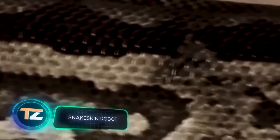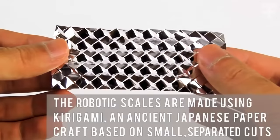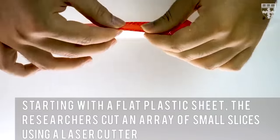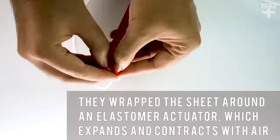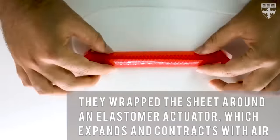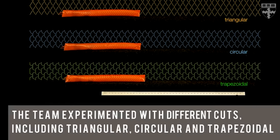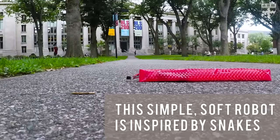Snakes have also caught the attention of scientists from the United States. This robot was created at Harvard University, and the most interesting thing is the artificial skin with scales, just like those of a real snake. Air is supplied to the system and the skin is stretched so the scales cling to the surface and move the robot. The engineers were inspired by the Japanese art of kirigami — unlike origami, it requires scissors and relies on cuts rather than folds. Americans tested a variety of options and chose trapezoidal cuts, which maximized the length of movement. They plan to use the robot for different tasks, and it might even be used by rescue services.